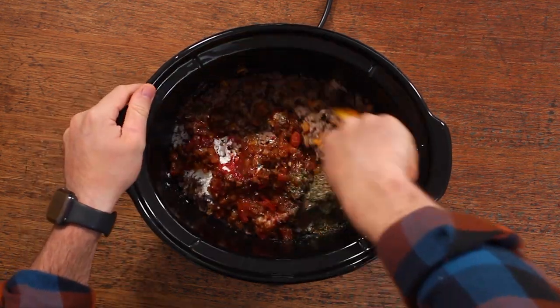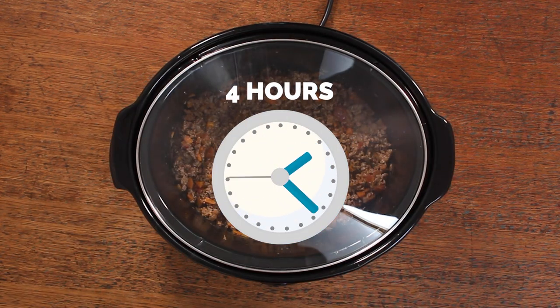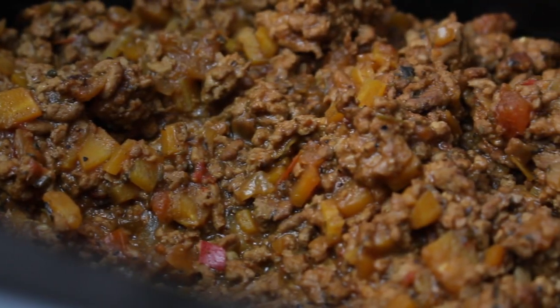That's all the ingredients. All you need to do is mix that through, pop the lid on, and cook it on a medium heat for about four hours, or on a low heat for about six to seven hours.